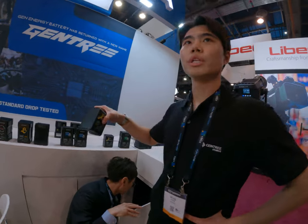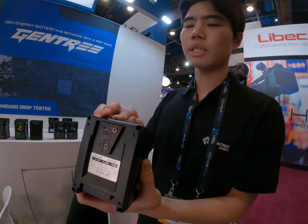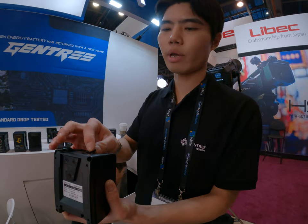We have the smaller ones too. Smaller ones — yeah, it's still V-mount and 1D-tab. It can source up to 12 amps, and we have C-type ports.